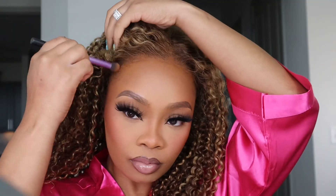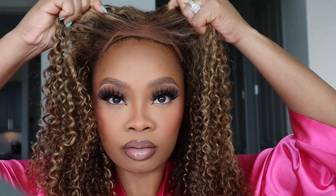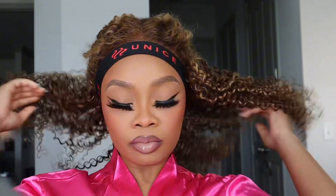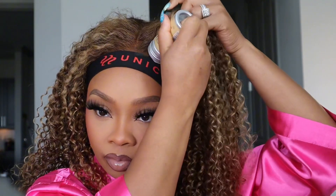We're going to put the wig on and as you can see it's laid on my forehead perfectly — it literally sits on there so good. This is without any glue and you really don't need the glue, but if you want that extra security go for it.